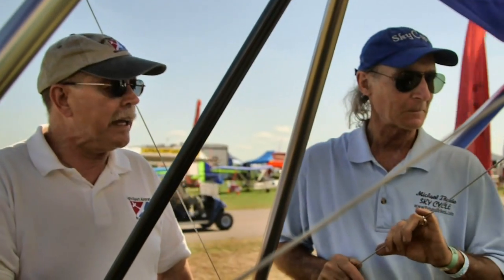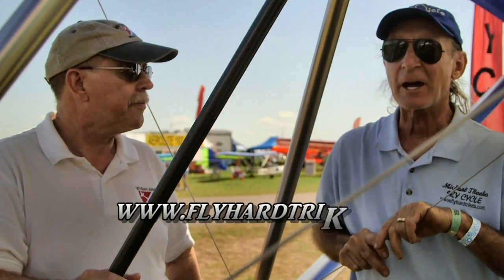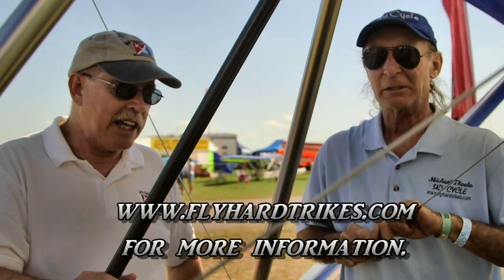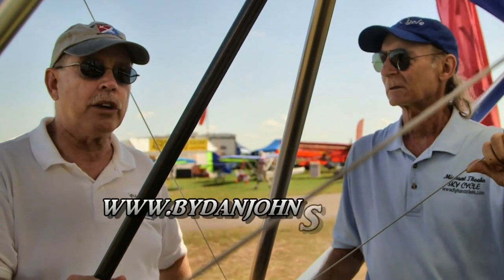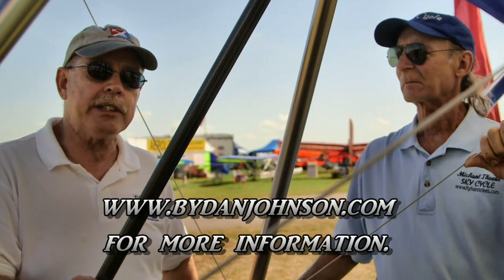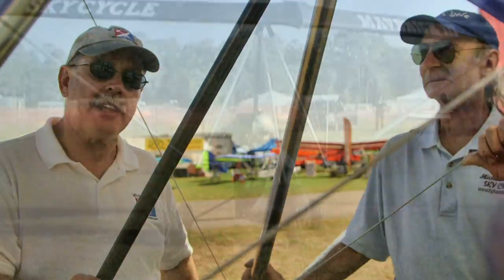Great stuff, Mike. Thanks for telling us about the new electric project. You're welcome. Where do we get more information from you, Mike? Where do we find you on the web? My web address is flyartrikes.com. I've got lots of information on the SkyCycle, many other trikes as well, many light aircraft, and lots of videos including earlier ones with Mike — you can find all that on bydanjohnson.com. Thanks so much for joining Mike Dickey and me here at Sun and Fun.